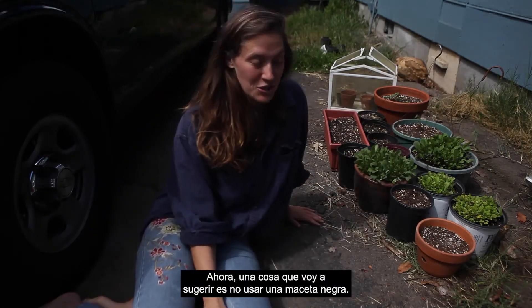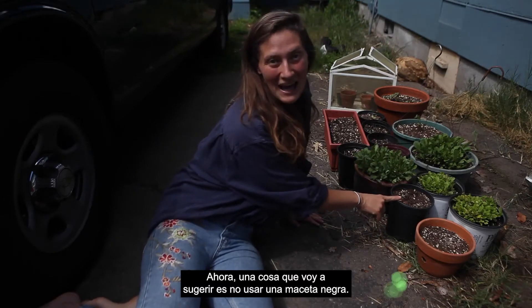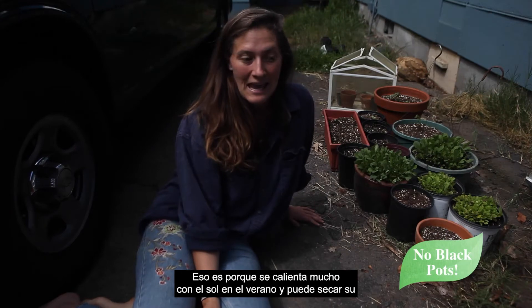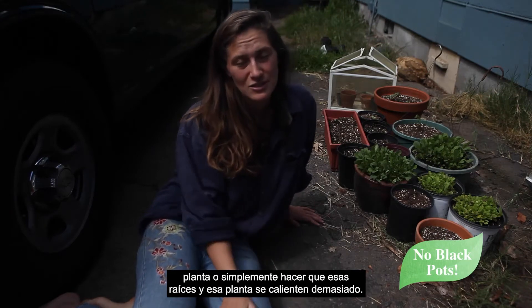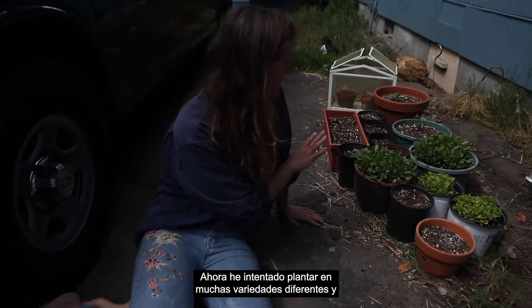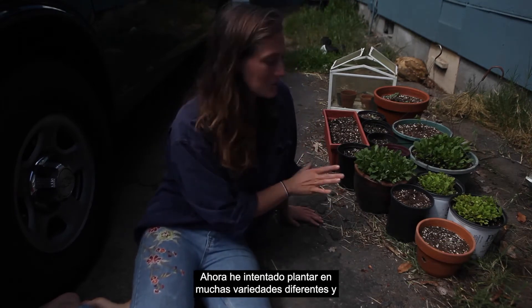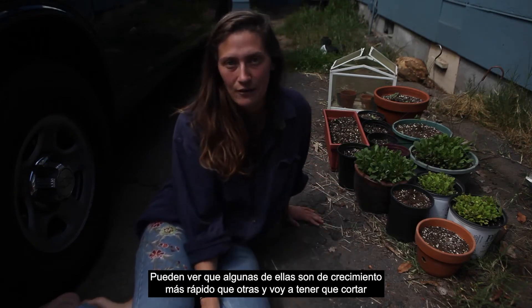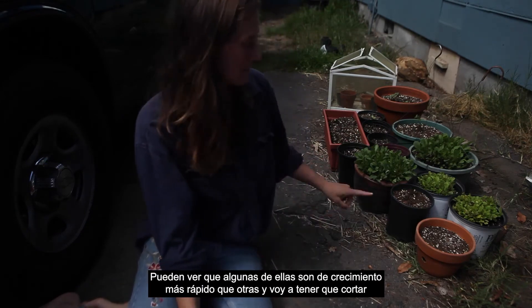One thing I'm going to suggest is not to use a black pot. That's because it heats up a lot with the sun in the summer and can dry out your plant or get those roots and that plant way too warm. I've tried it out with a lot of different varieties and we'll see which one does the best — some are faster growers than others and I'm going to have to thin some of these.